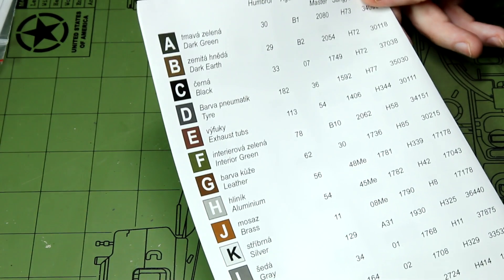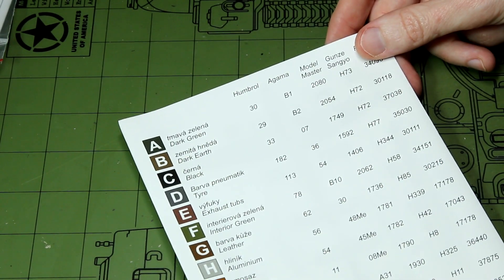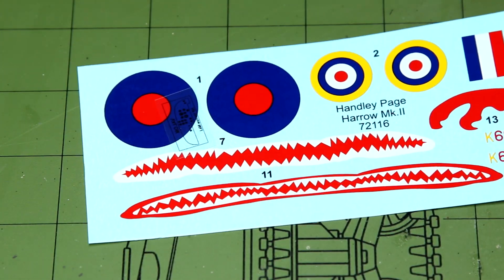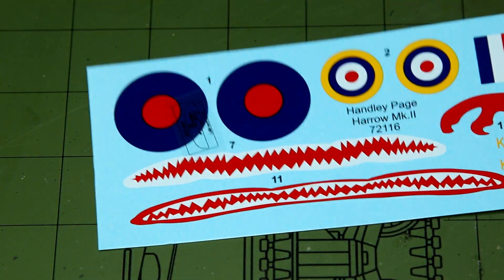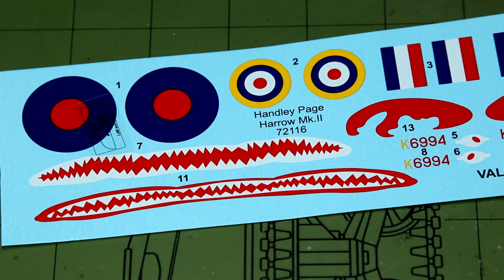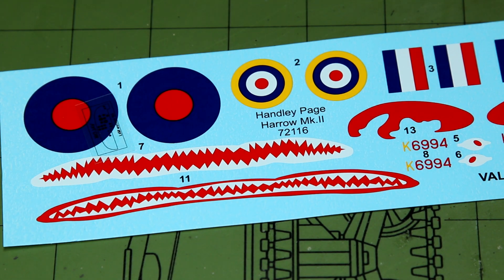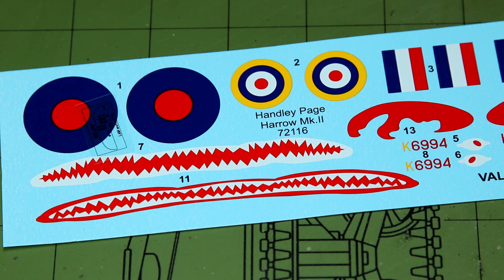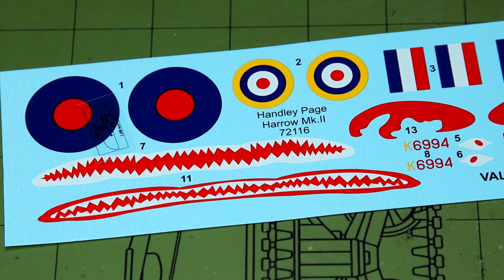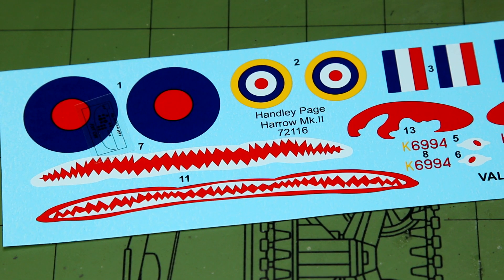The back page of the paint scheme has the paint call-outs, which correspond to the letters seen throughout the instructions. Moving on to the decals, I wasn't particularly blown away by these. The red colour in particular doesn't really match RAF Insignia Red — it's a bit too bright. I'm not sure how that will look when applied over a paint scheme, but you might want to either mask those areas or find some alternative decals. I do have a set of RAF code letters for 1/72 scale, though I'm not sure I have roundels and fin flashes spare.